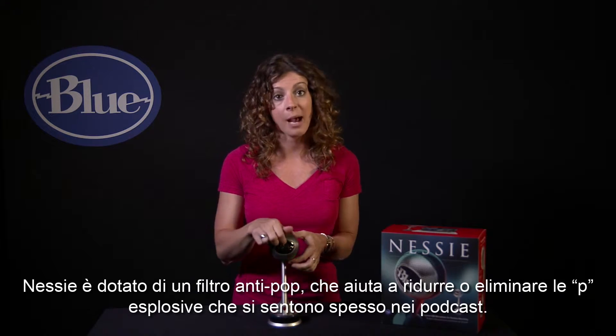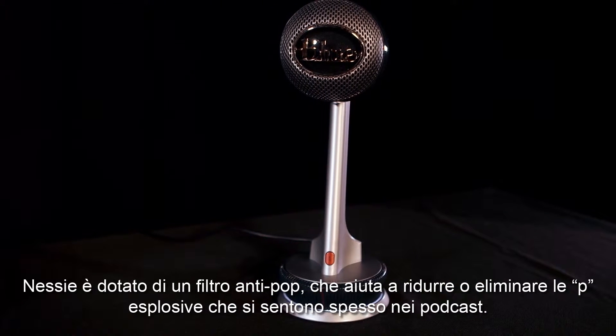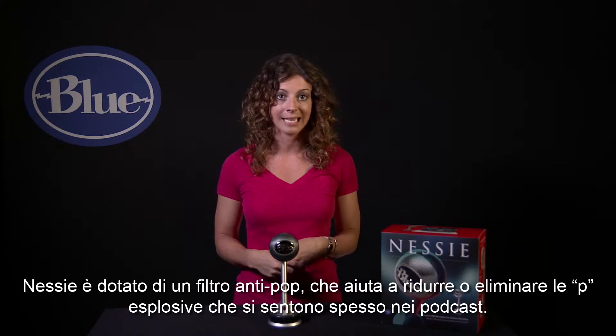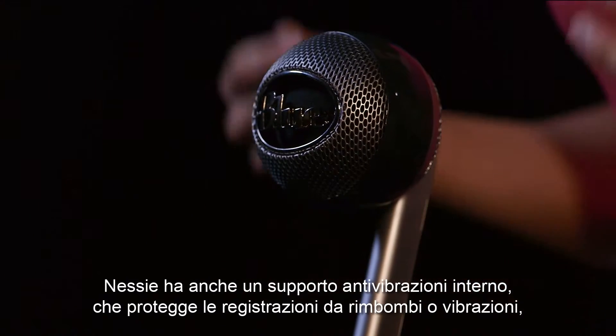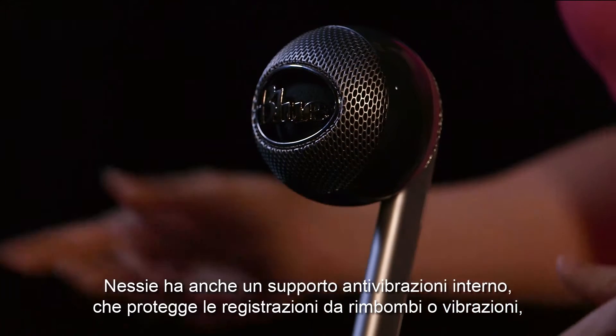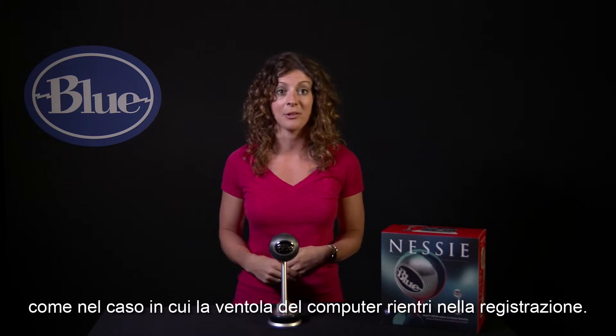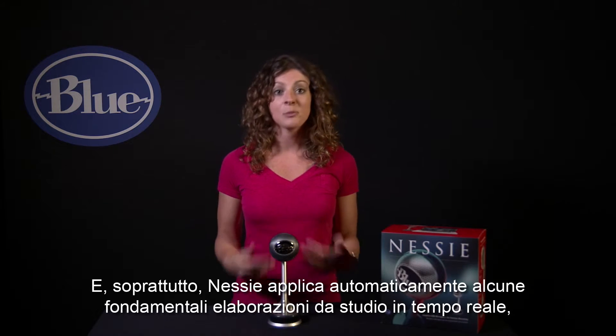Nessie has a built-in pop filter, which helps reduce or eliminate those plosives or popping P's you often hear in podcasts. Nessie also has a built-in shock mount, which protects your recordings from rumblings or vibrations in case your computer fan kicks on or you bump the table in the middle of recording.